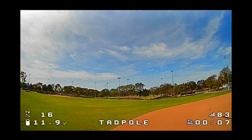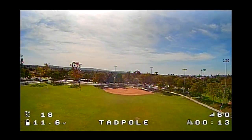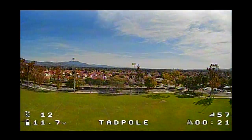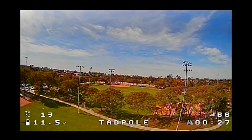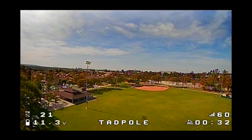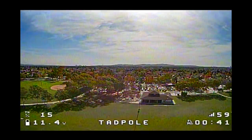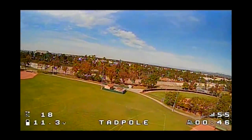Last time I was here I was getting RSSI warnings and telemetry loss/recovery warnings right about here, and I'm not getting that now, so let's go a little further. Interesting how the RSSI numbers are not bouncing around as much now as before. Still no telemetry lost warnings.